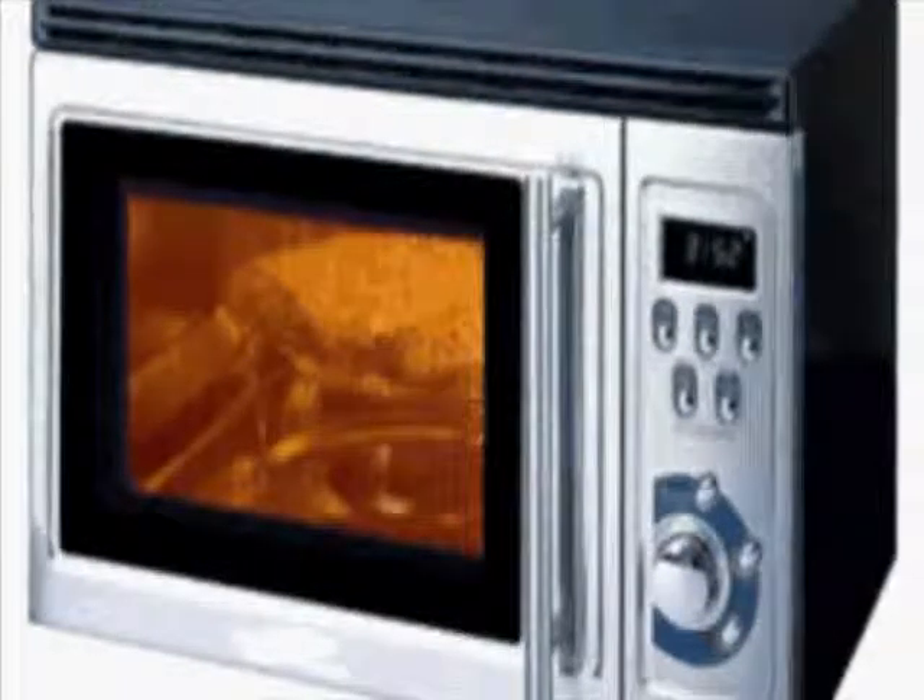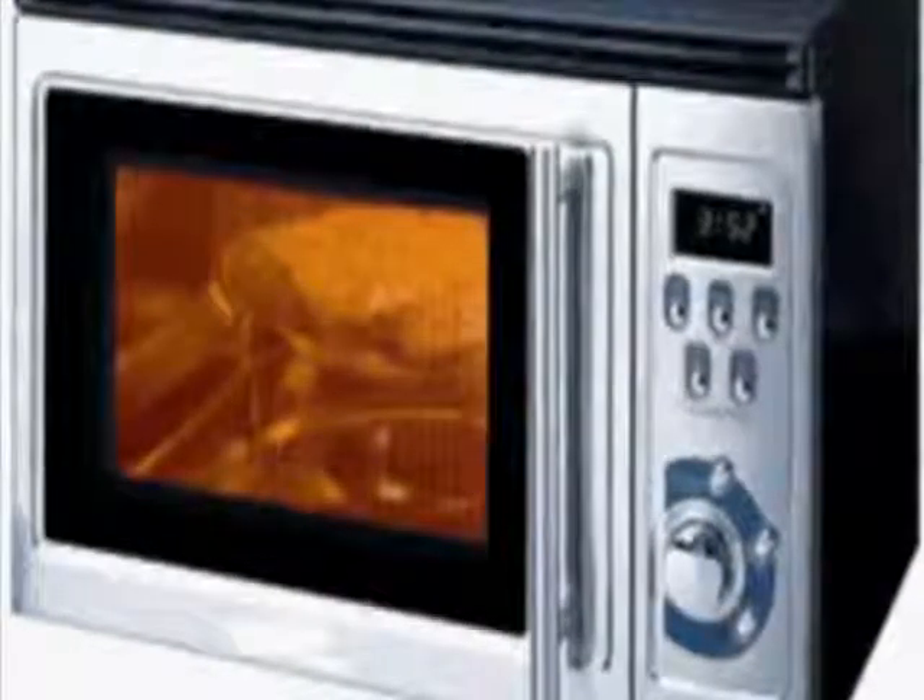Teach your child never to stand in front of the microwave while it's on because it does emit some radiation. Also, teach your child never to heat water in a mug or a cup in the microwave. The water, when heated in a microwave, doesn't boil properly. There have been many cases where people have done this and when they've taken the water out of the microwave, it has exploded in their face and burnt their skin. Also, teach your child that a microwave doesn't always heat food evenly — sometimes there'll be cold bits and sometimes boiling hot bits. Also, some plates can heat up really badly in the microwave and may burn their hands when they get food out.